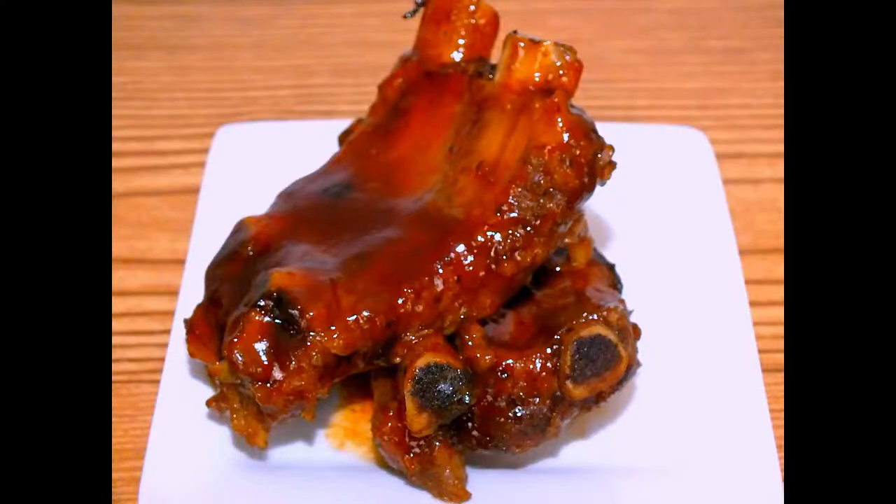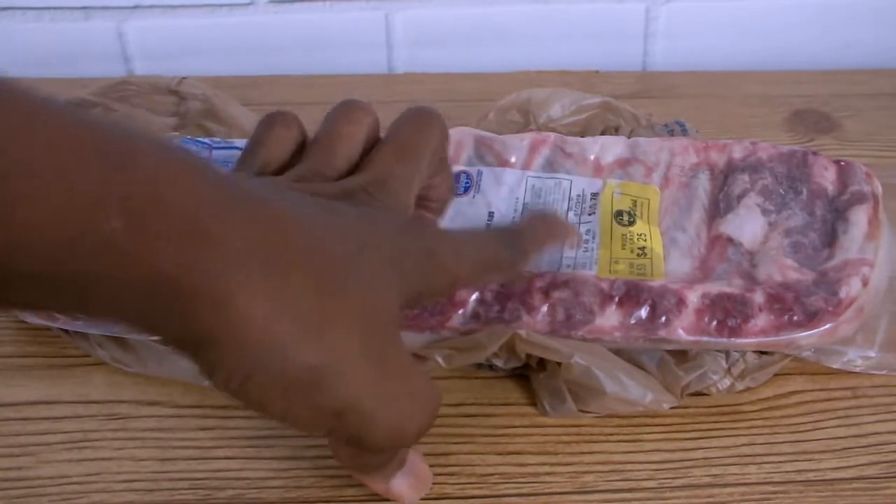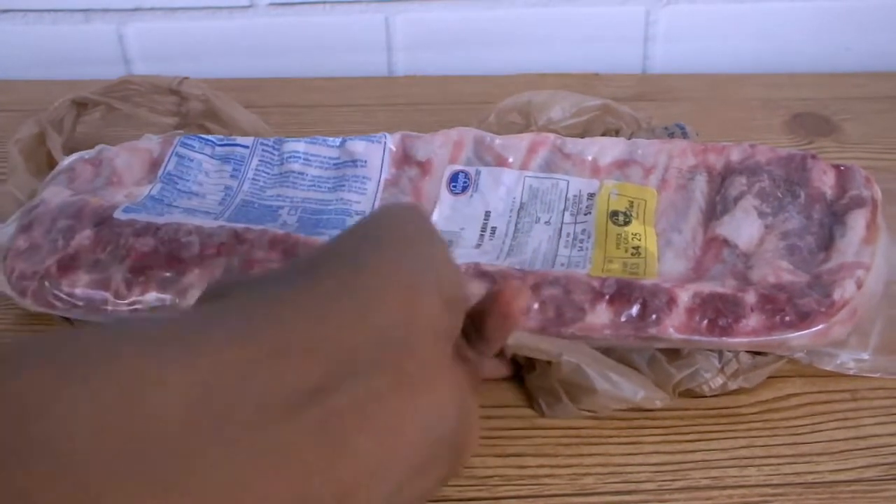Hi chefs, welcome back to Closed Kitchen, and for the new subscribers, welcome! Today I will be cooking some tasty falling-off-the-bones barbecue ribs in my slow cooker. Let's see what ingredients I will use. I have my slab of ribs, which I got 65% off on the Fourth of July weekend for $4.20.